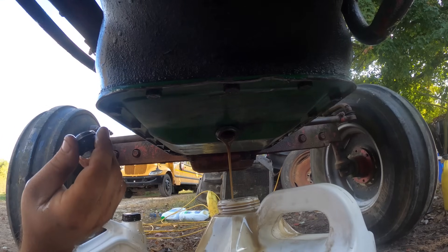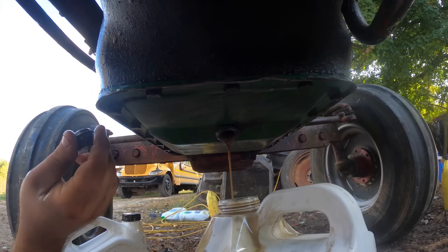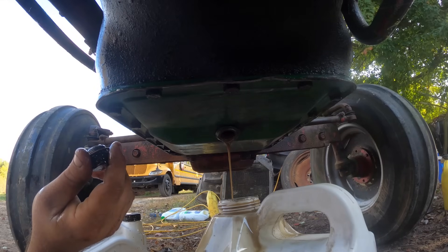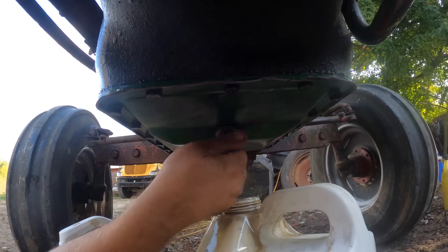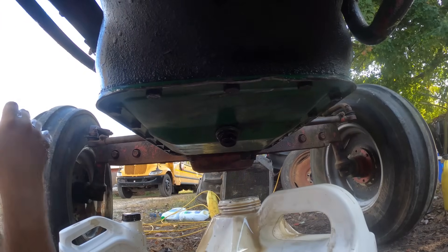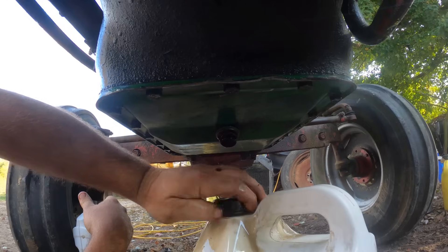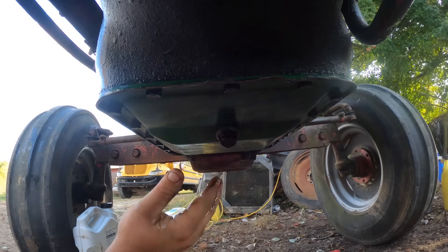I'm not a patient man, so I don't know how long we're going to let this drip. I really want to see what's what. We may just put the plug in and go on with our lives. But we're pulling stuff out of fence rows, you know, so I can't be too upset that we discovered some trouble.